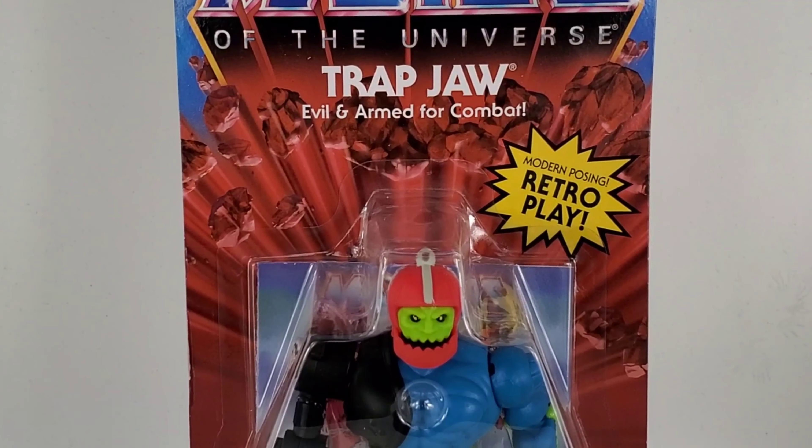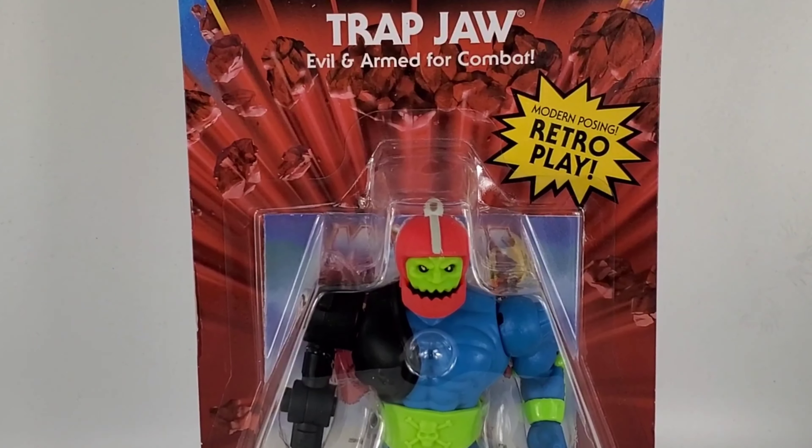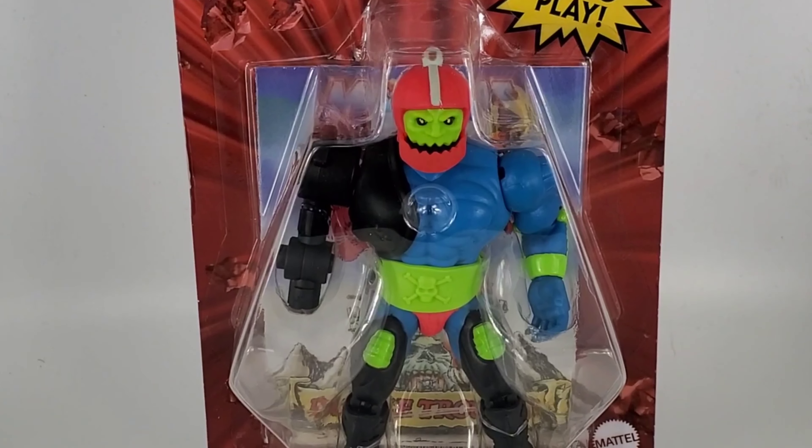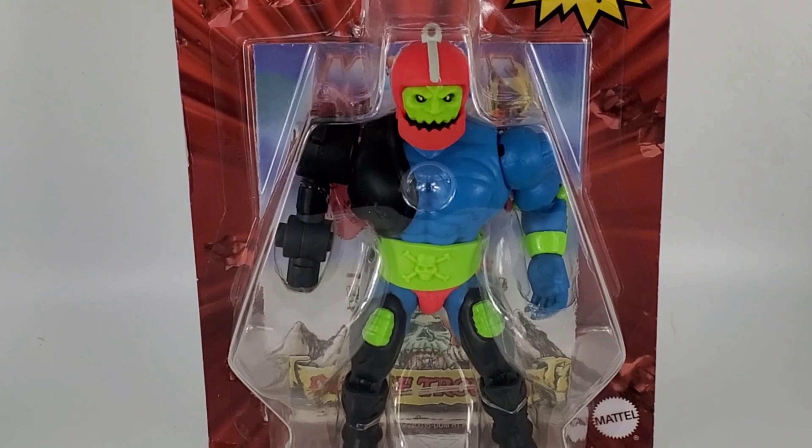We now have Trap Jaw, one of Skeletor's henchmen. Skeletor always knew that when Trap Jaw was around, he was always armed and ready to go. Sorry for the pun, guys — hashtag dad joke.